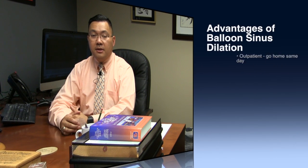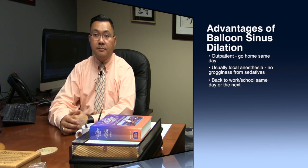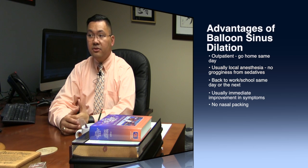Most patients tolerate this really well. If you've ever had dental work done under just local anesthesia, most patients tell me this is pretty comparable. Usually, you can come in, have your procedure done in the morning, and go back to work that afternoon. At the very latest, you'd be back at work the next day. Most patients don't have to miss much work or school — they come in one day and can return to most routine activities immediately afterwards.